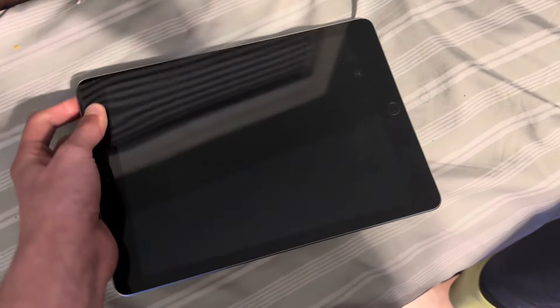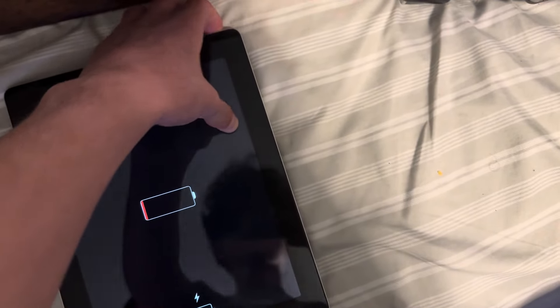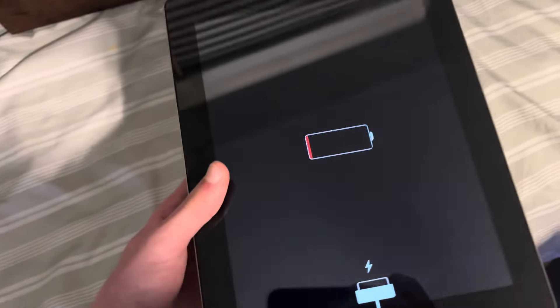Here's my main iPad — this is my iPad 6th gen, or as I like to call them, iPoods. And here's the iPad 3rd gen. Yeah, this one works, the battery's dead.